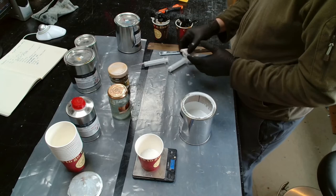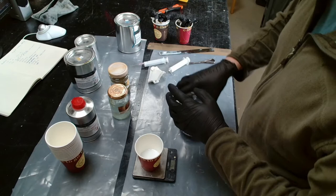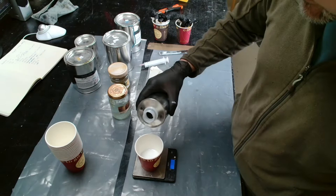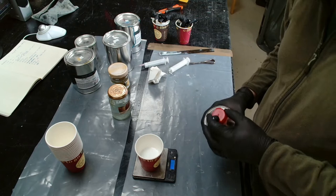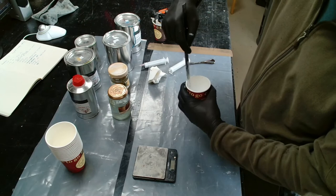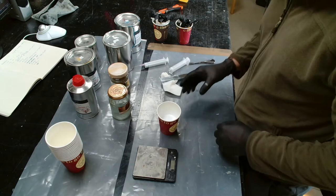Nice. Close that up. For the hardener I'm bold enough to just pour it in — 25 grams. That's 25.0 or 24.95, which is okay.